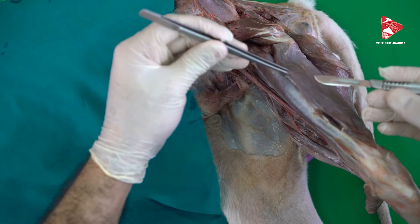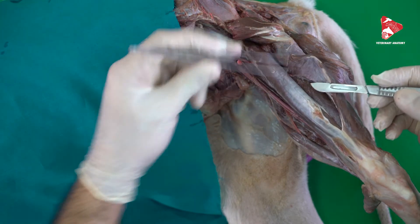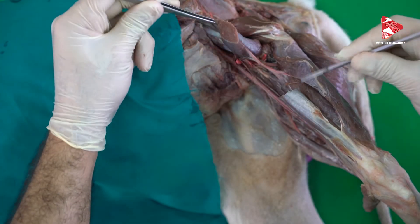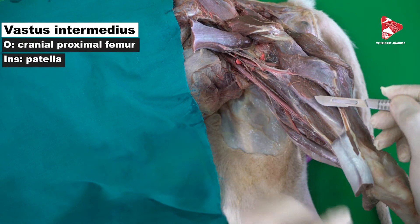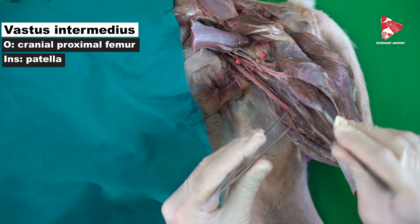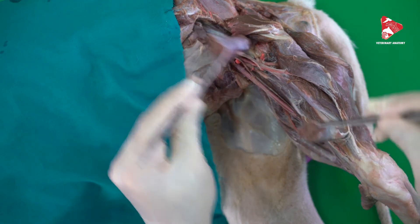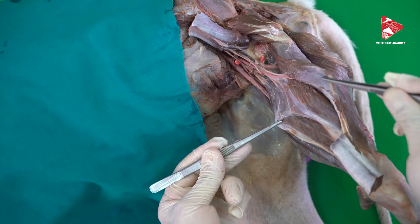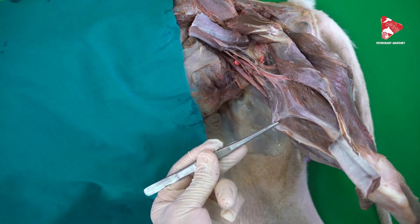To see the intermediate vastus muscle, which is located between the lateral vastus and the medial vastus, the best approach is to cut the rectus femoris in the middle and move it up and down. After cutting you can see the intermediate vastus located directly on the cranial surface of the femoral bone. Moving the muscle to the side reveals the other three heads of the quadriceps femoris: the lateral vastus on the lateral side, the medial vastus on the medial side, and the intermediate vastus between them.